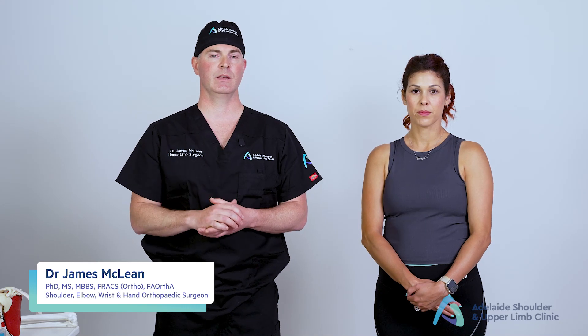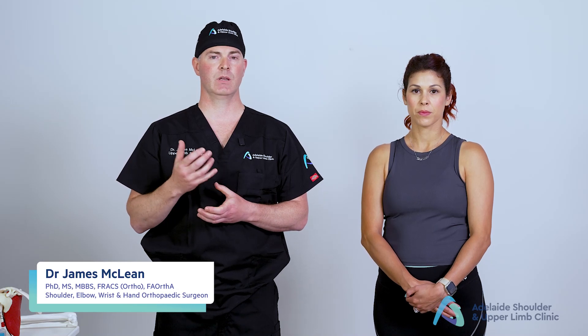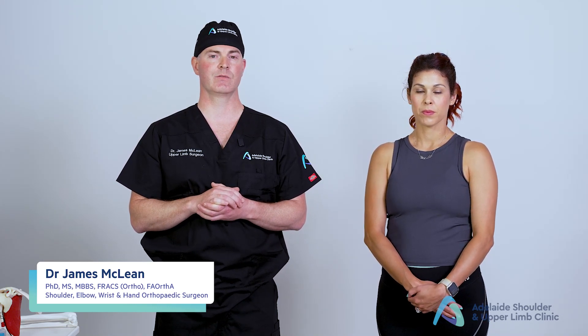What I'm going to show you today is a comprehensive examination of the elbow, and the aim of that is to bring you up to a medical student level so that by the end of it you'll be able to formulate a list of differential diagnoses for potential conditions involving the elbow.